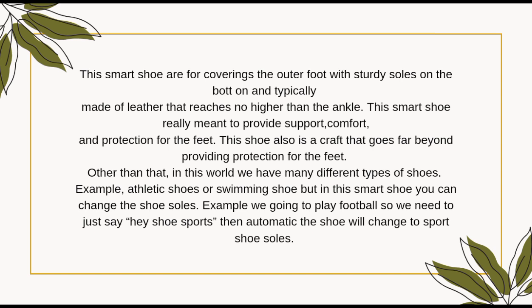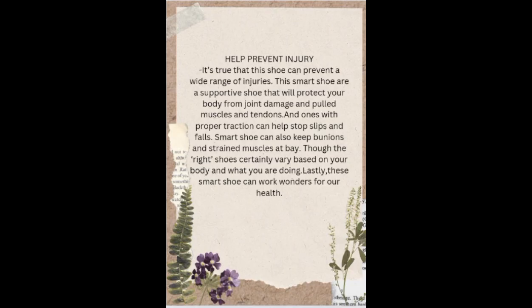Then automatically the shoe will change to sports shoe soles. These smart shoes are supporting shoes that will protect your body from joint damage and poor muscles and tendons. Ones with proper protection can help stop slipping and falls. Smart shoes can also keep bone strains and muscle pain at bay.